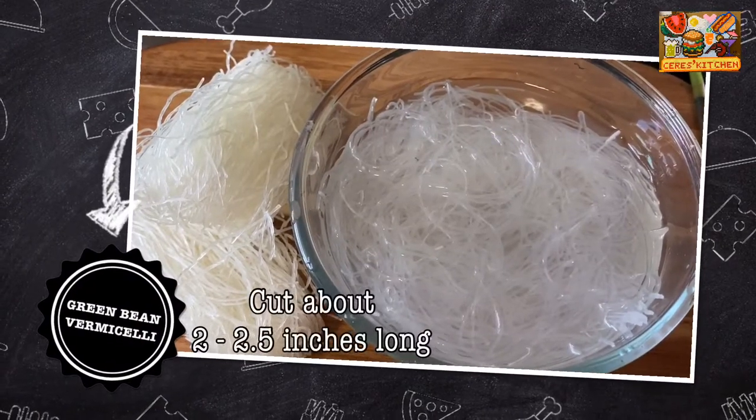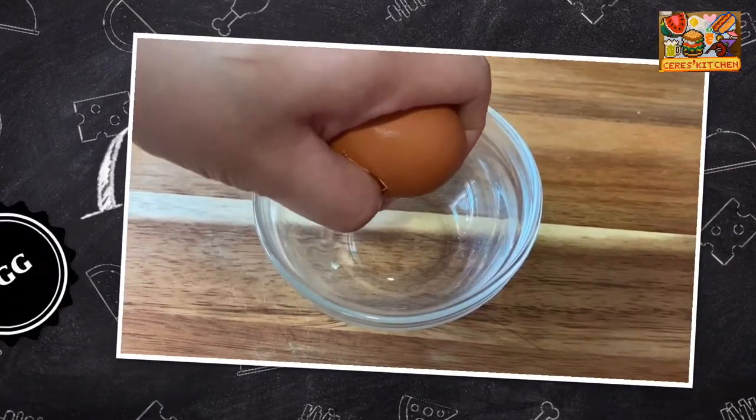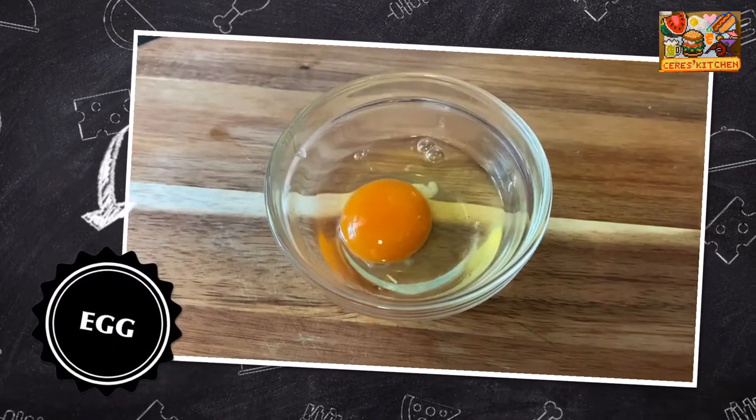Let the sharks keep their fins — we are using vermicelli instead. Cut the vermicelli into about 2 to 2.5 inches long.